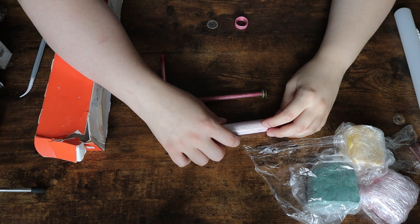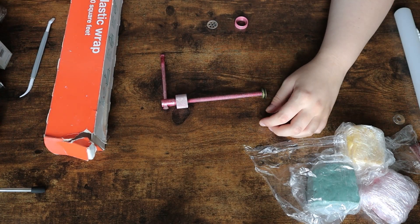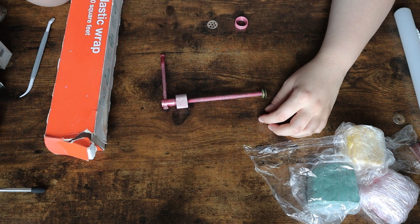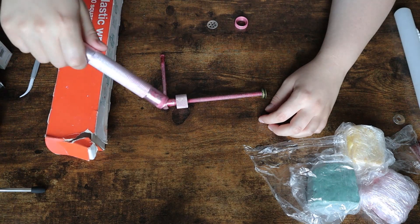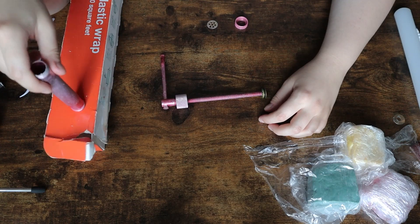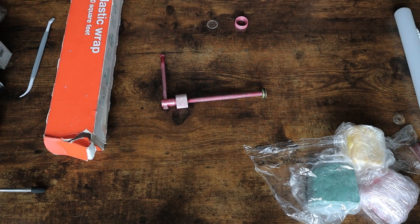Hello everyone, welcome to another molding video. Today I'm going to be showing you how I made the embeds for this soap. I'm going to start by doing the straw because in my opinion it's the easiest, and then we'll move on to the lemon, and then finally the watermelon. Those are the three things I'm going to show you how to do today. If you have any questions, pop them down in the comments.